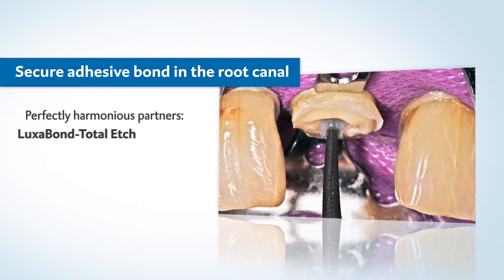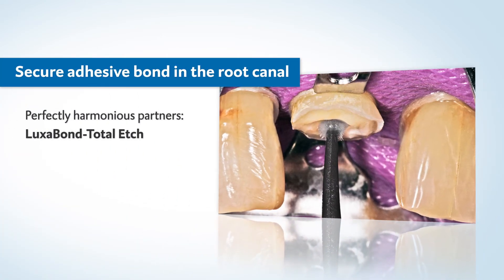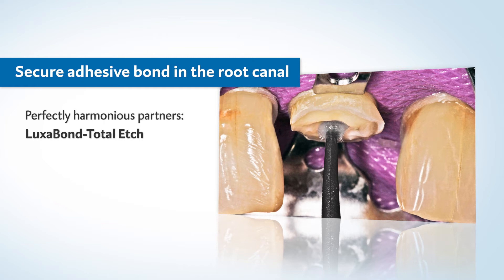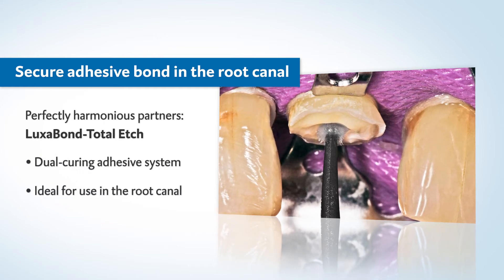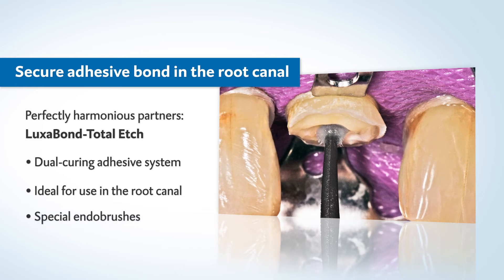The dual-curing Luxibond Total Etch is the ideal partner for creating a bond in the root canal. The adhesive system reliably assures controlled curing and an excellent adhesive bond.